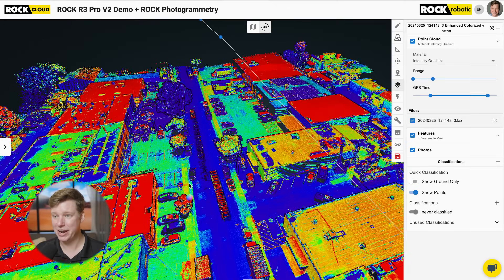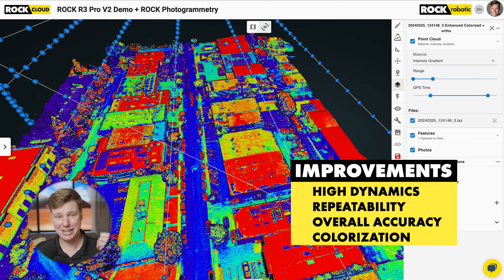So let's summarize. We have high dynamics — the corners are all looking really good, very accurate. We have repeatability from one flight line to the next. We have the overall accuracy of the data from a single pass — that's on the Hasai, the IMU, and the GNSS, all the work we did. And we have very accurate colorization because of all of that. That's the R3 Pro V2 launch — all of that comes with it.